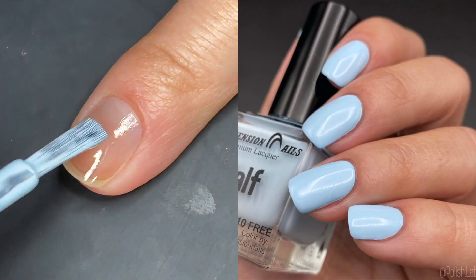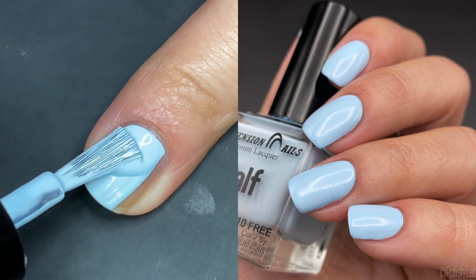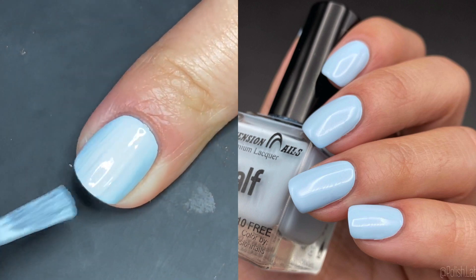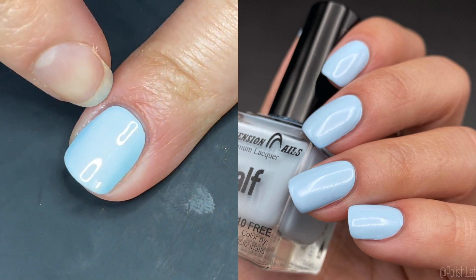Next up we have Kalf — a pastel light blue, like your typical baby shower blue. Gorgeous formula — and yes, I just said I wasn't going to keep saying that, but here we are.